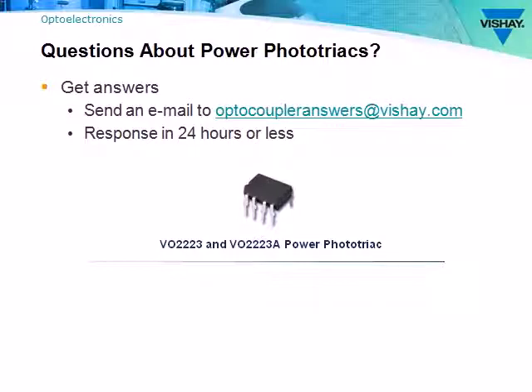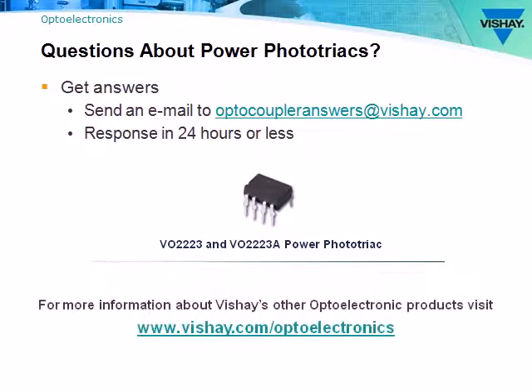If you have any questions about the VO2223, please send an email to optocoupleranswers@vishay.com and we'll respond in 24 hours or less. For more information about Vishay's other optoelectronic products, visit us at vishay.com/optoelectronics. Thank you for taking a few minutes to learn a little bit more about Vishay's VO2223 power phototriac.